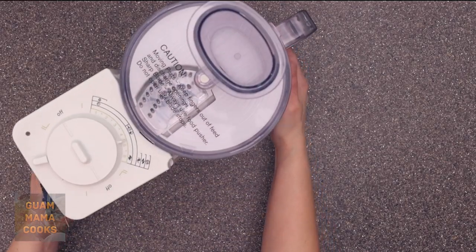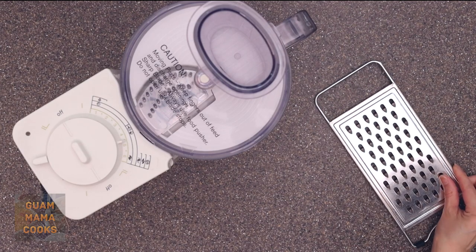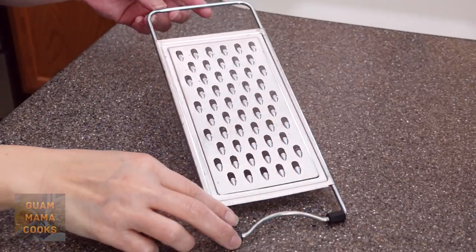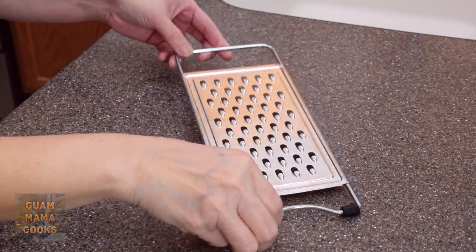Special tools you'll need include a food processor with a grating blade or a cheese grater, and a small dough scooper. The holes of my cheese grater are too big so that's why I'm using my food processor.